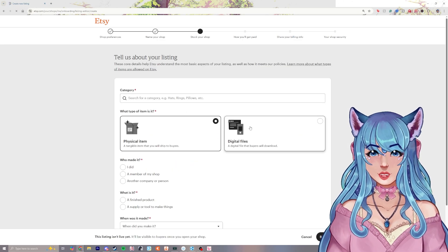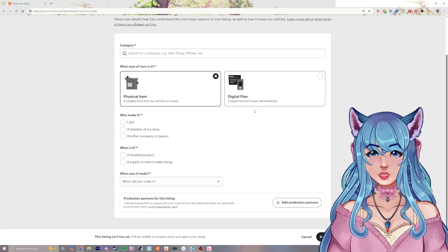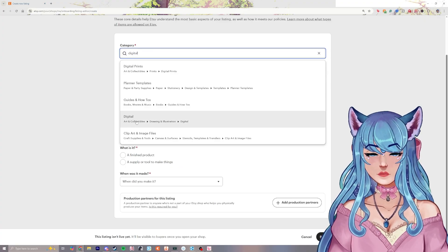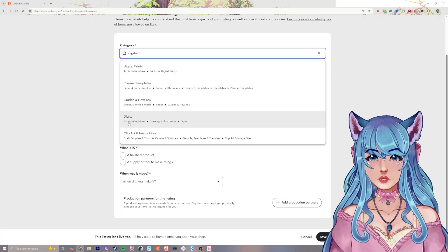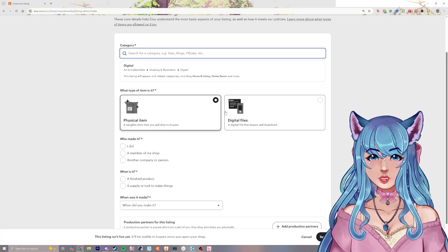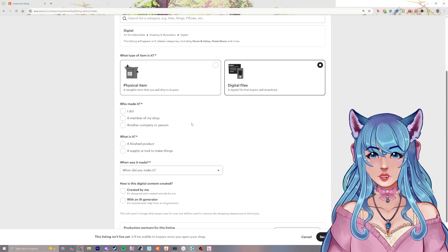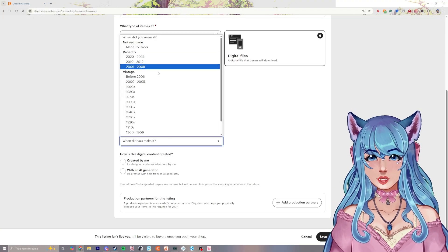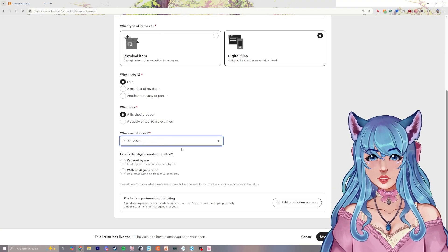Click save and continue and then it's going to want you to put in your first item. For the category, type in 'digital' for a model you're selling — we'll do digital art and collectibles, drawing and illustrations, digital. Select digital files, and then who made it: I did. What is it? A finished product. When was it made? Select the current year.